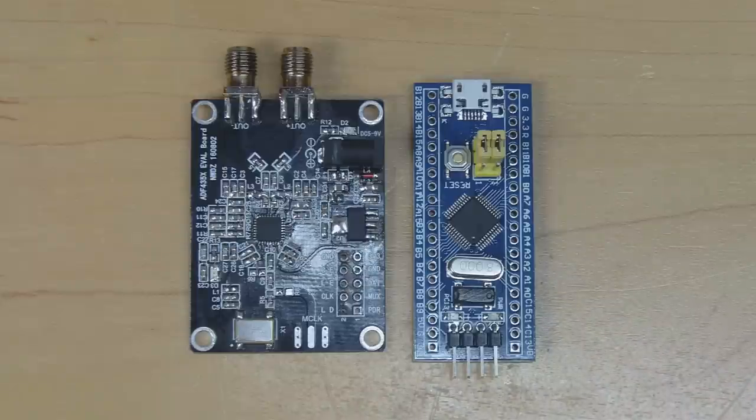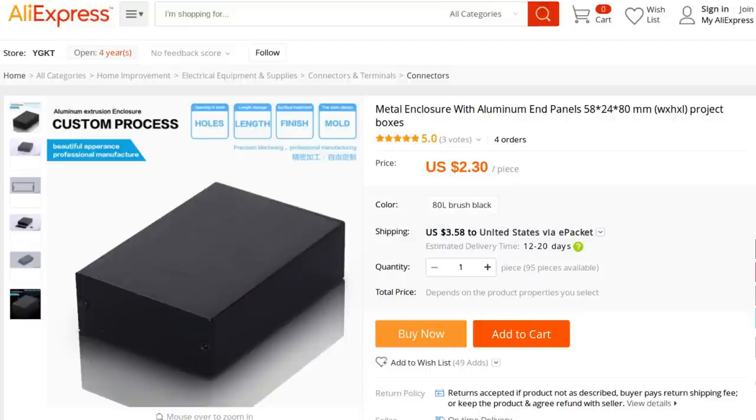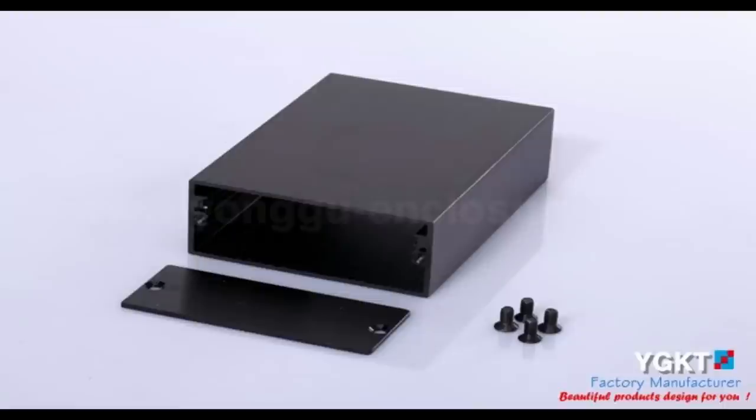I'd like to take this to the next level — make it into a more robust object. For that purpose I want to get it mounted inside a metal box, which will shield it from spurious radiations and also protect the synthesizer from radiation it might pick up itself. For the enclosure I chose this item on Aliexpress — pretty much the smallest cheapest metal box large enough to contain the boards, on sale for $5.88 including shipping.